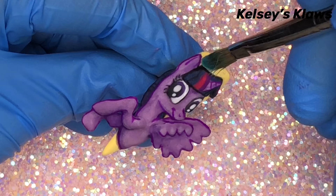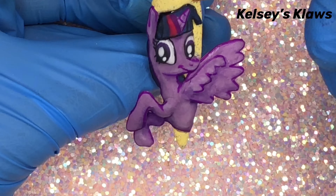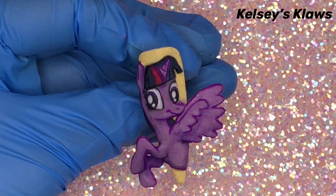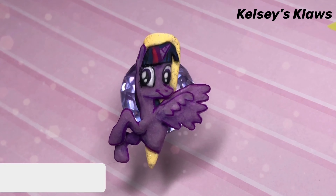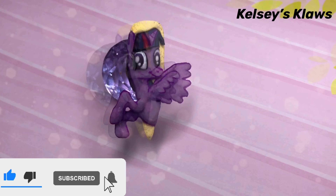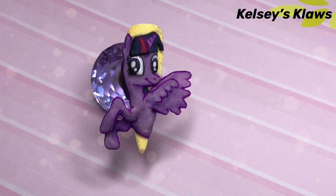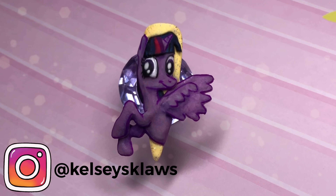I went in with diamond dust — I know Glitter Bells has rainbow pop but I just don't have that — so I used this one just to give it a little extra sparkle, and there you go. And here is the finished design! Thank you so much for watching this video. If you like this design, please give the video a thumbs up, hit that subscribe button, and let me know if you want to see more 3D work of other characters or more My Little Pony. So, until next time, bye!